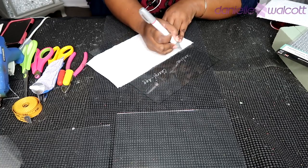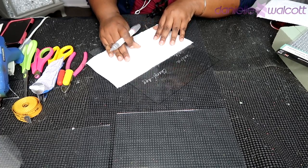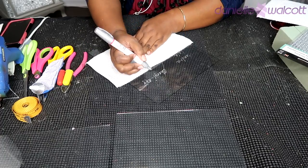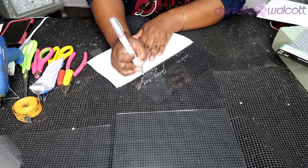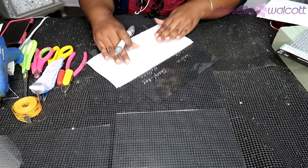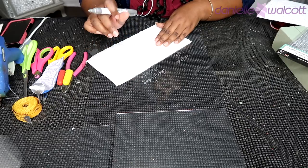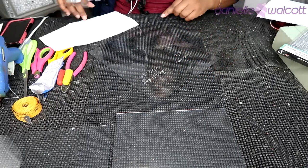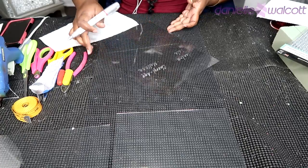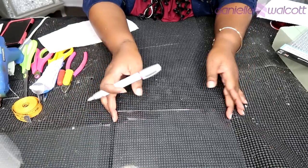How many names you write on your glass is determined by how many people are going to be seated at your table. For my make-believe seating guide today, I'm going to have 10 names with two columns — five names on the left and five names on the right.